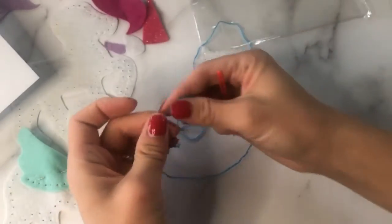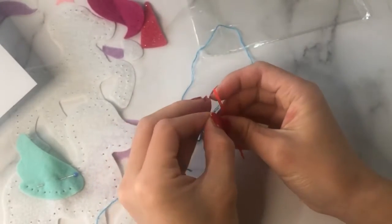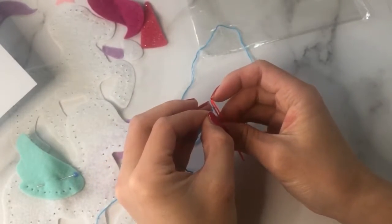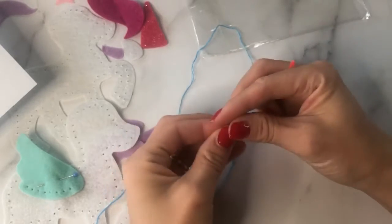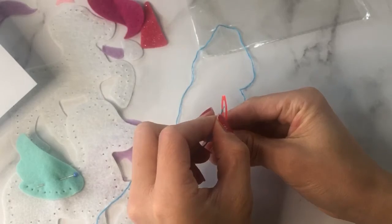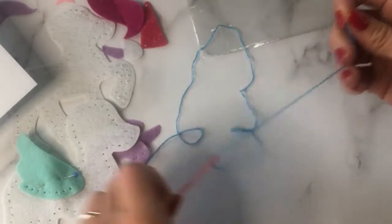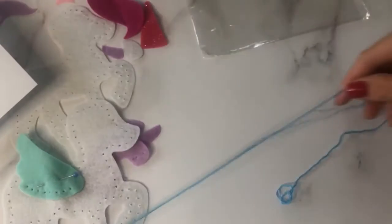Use those three strands to thread your needle. Put your three strands inside the hole of the needle and pull it all the way through. Then match up the two end pieces.